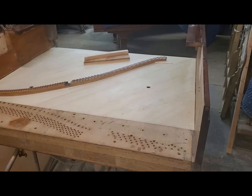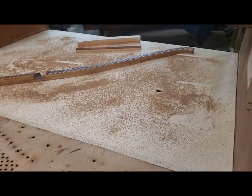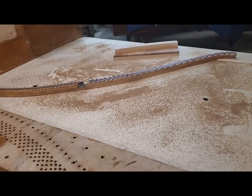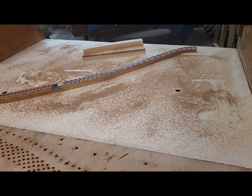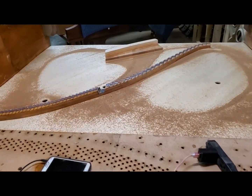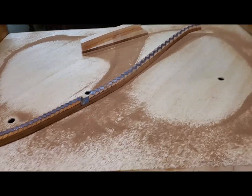The soundboard is all installed. Getting it ready to do a Chladni test on the new upright soundboard. Here we go — looks like I found Mode 2 at 94 Hz.